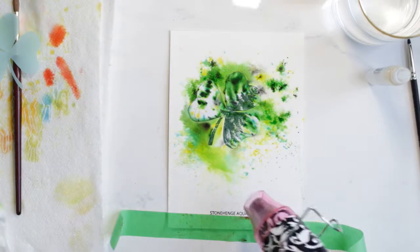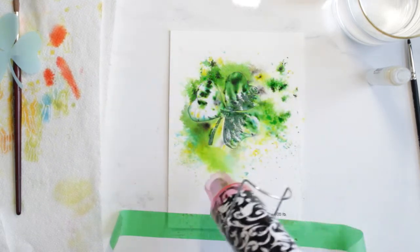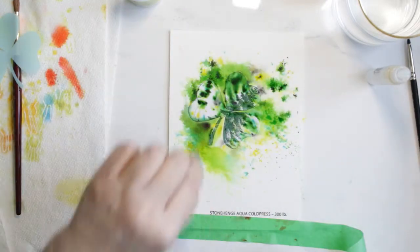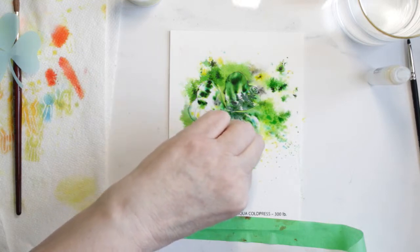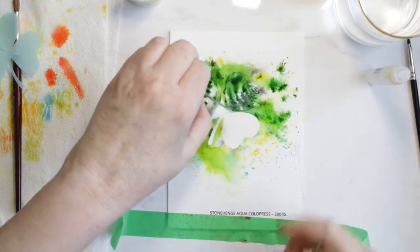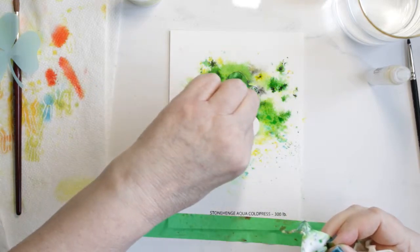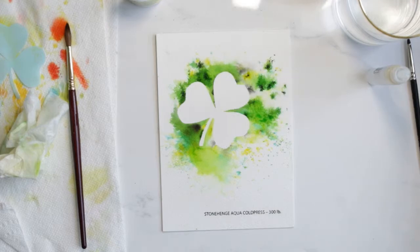I shouldn't have done that either. Note to viewer: do not do that. Always pick up a dry brush and pick up your water that way. Don't blot it — that only adds to the bloom. This is how I used to learn, because people left their mistakes in their videos. I don't mind doing that; I consider them all part of growing.